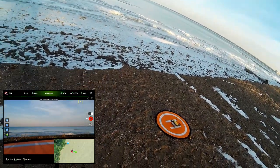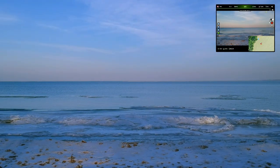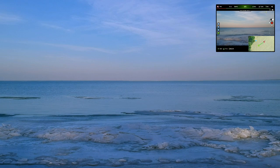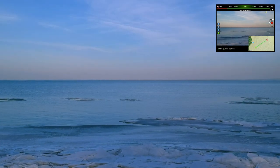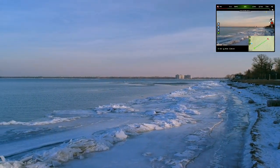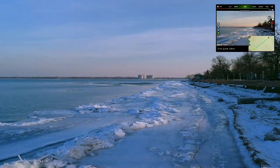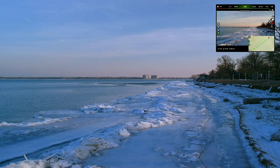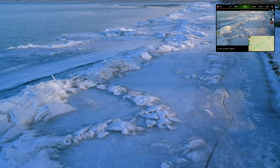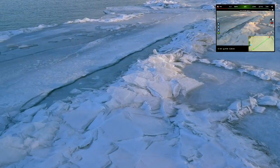I'm going to go ahead and start the takeoff sequence, kind of let it come up, and then take it out a little bit. I want to hover over that ice pack. I actually changed my glasses — I was trying some new glasses during the last couple of flights, and they gave me a different perception, so I've gone back to my old glasses to really get a good look at these ice sheets.